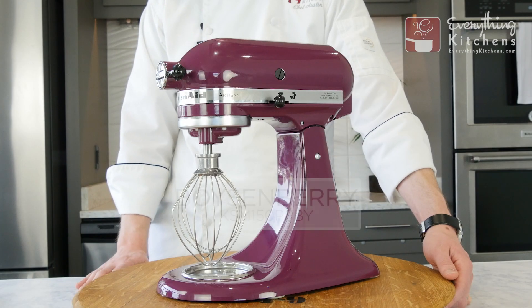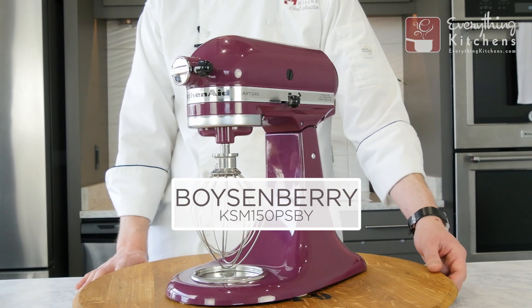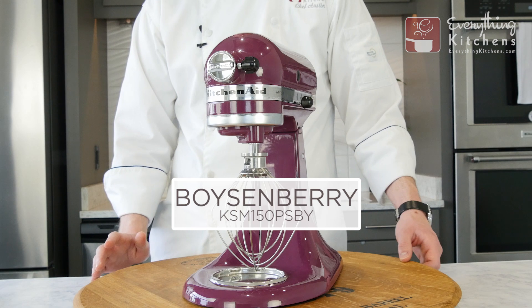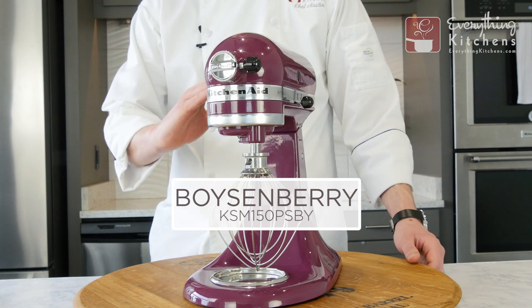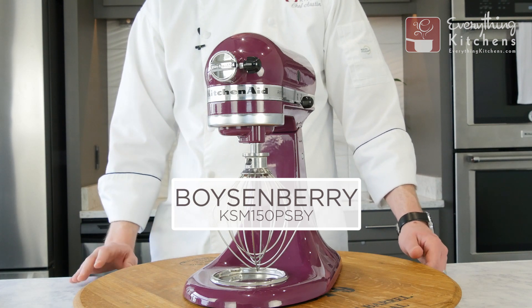Here we have boysenberry. Boysenberry is a very warm purple — it really is more of a berry purple, as the name suggests. It does have a high gloss finish, and here it is in different lighting conditions.